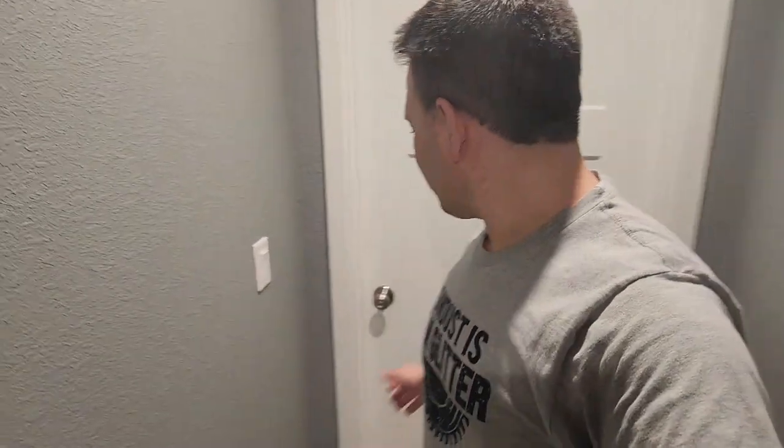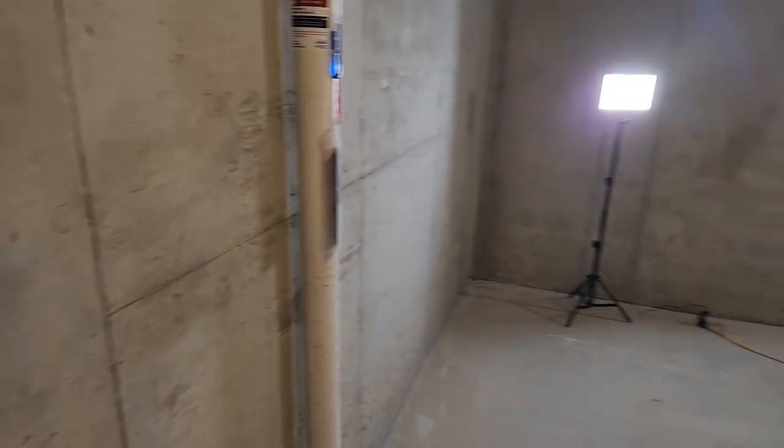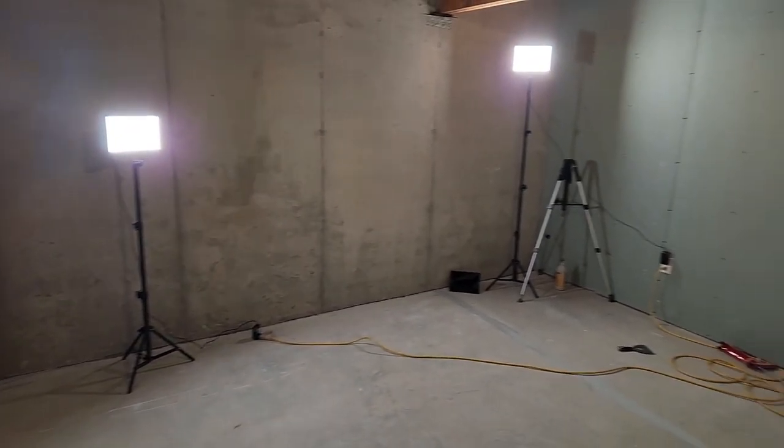The first thing I need to do is take a look at my space, which is located through this door at the end of my hallway. Well, here it is. It may not look like much yet, but it will.